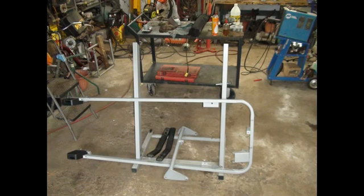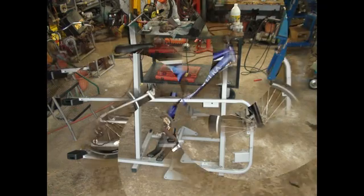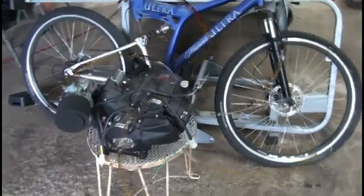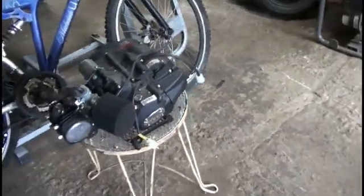Some of the main parts on this project: one tread, a bicycle I picked up for $20 — the only good thing about it is it rolls — and a 125cc motor out of a Hellcat.